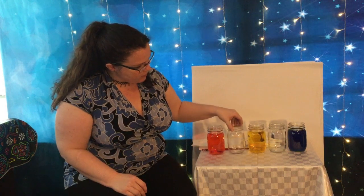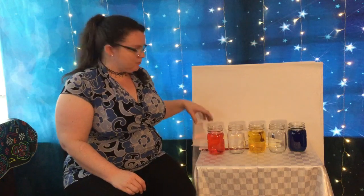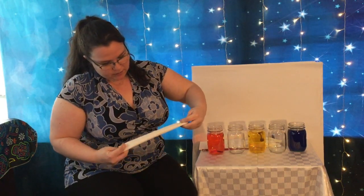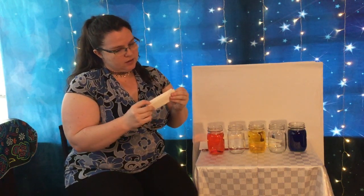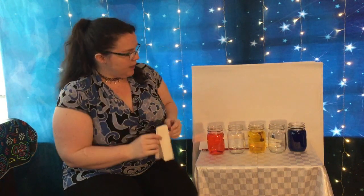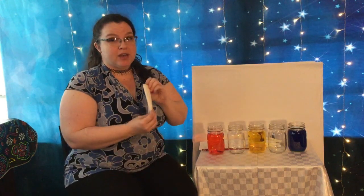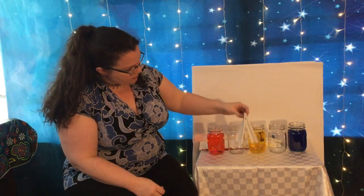The two jars in between don't have anything in them yet, and that's where the paper towel comes in. I have these little half sheets of paper towel, and I'll fold them in thirds this way, and this way, and fold them in half — so you end up with something that looks like that. We're gonna get the water to walk from one jar into the next using these paper towels, putting them in each jar like this.